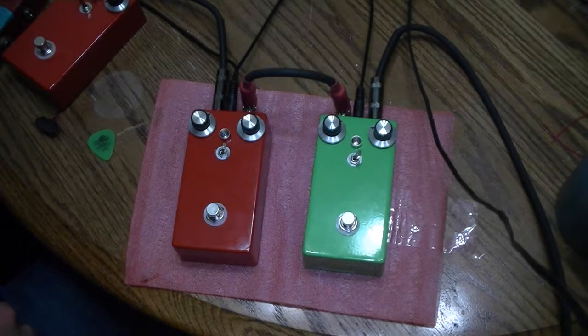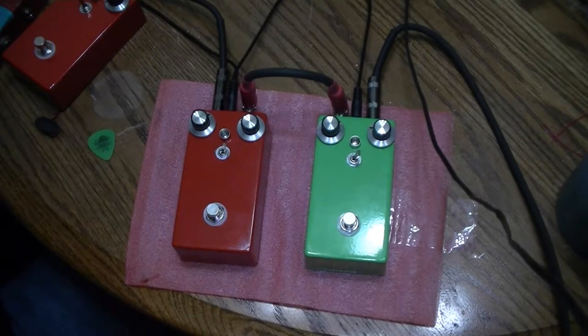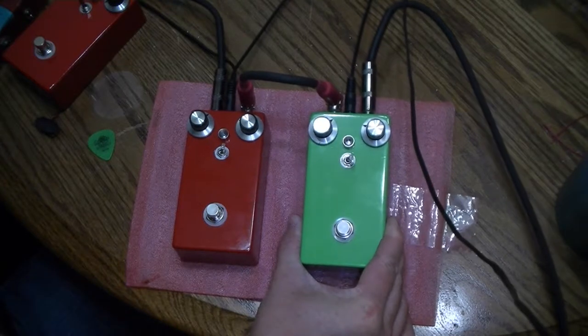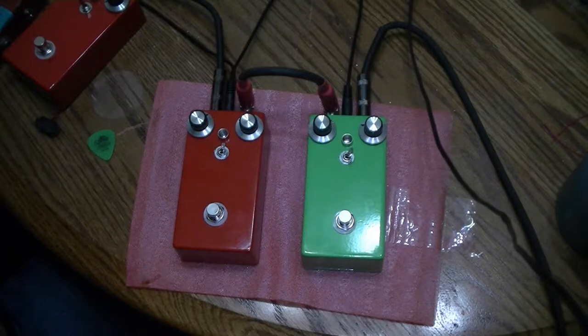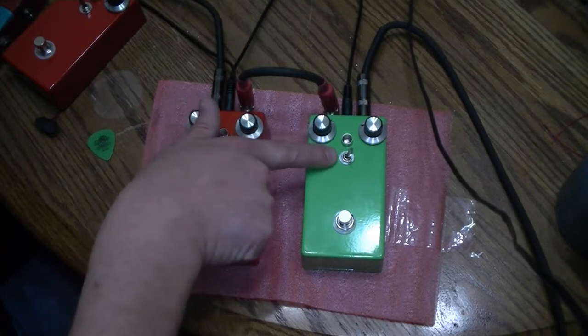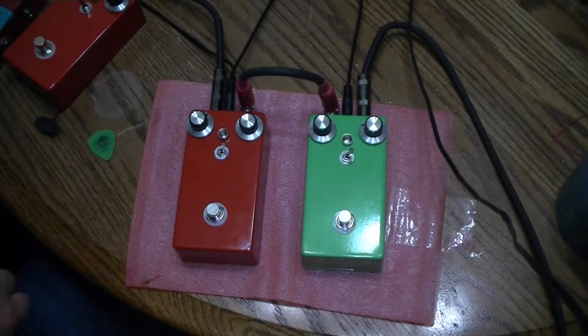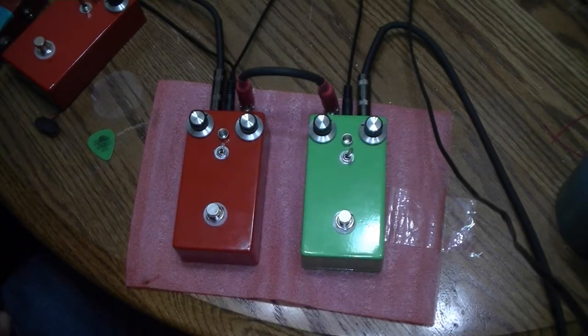After I shot that first video, I talked to my customer and kind of discussed exactly what he wanted, and we came up with two versions of the pedal. The first one over here is the same as his circuit in his pedal that he sent me. The only thing we changed is I added a voltage switch. If you watched the other video, that was the mod that made the biggest difference — changing the voltage that feeds the pedal.